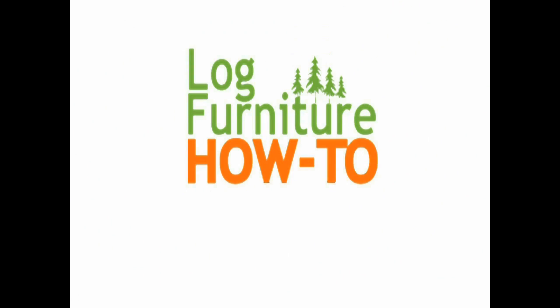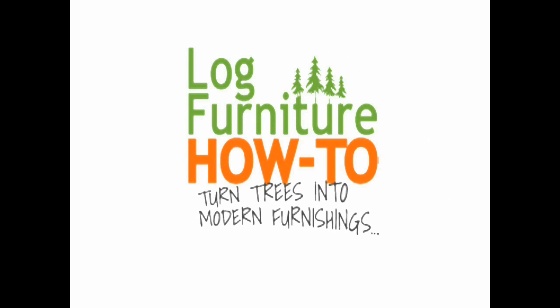Welcome to Log Furniture How To, the most all-inclusive site on the net for log and rustic furniture, fixtures, and decor.